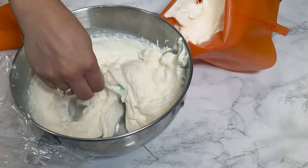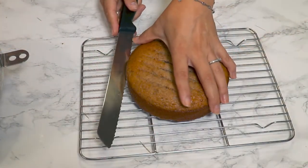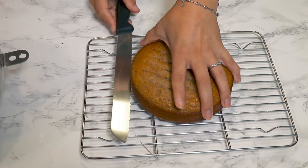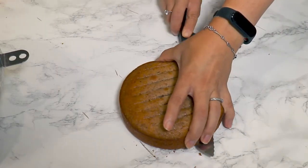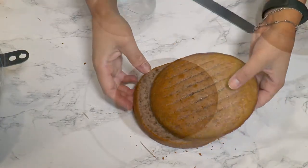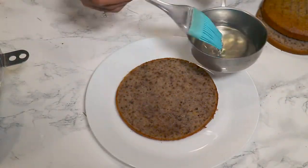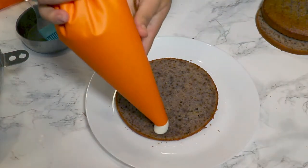Now let's assemble the cake. I'm going to put the custard in a piping bag, and do the same with the mascarpone cream. I'm going to slice the sponge cake into three equal horizontal parts using a knife.